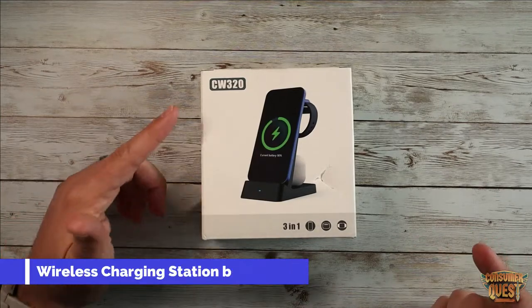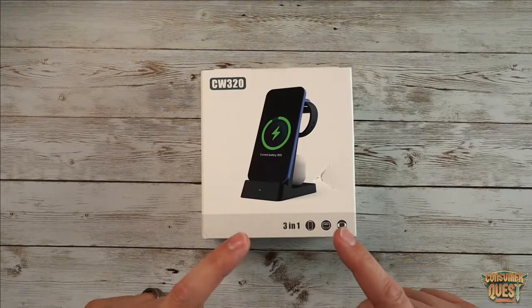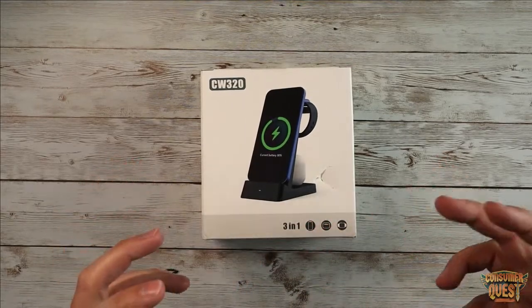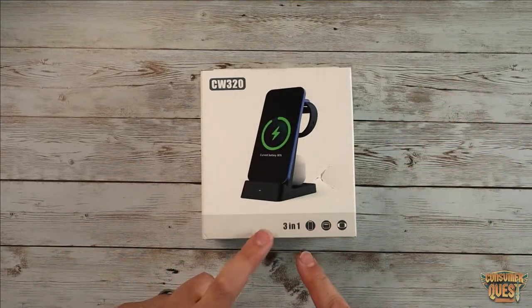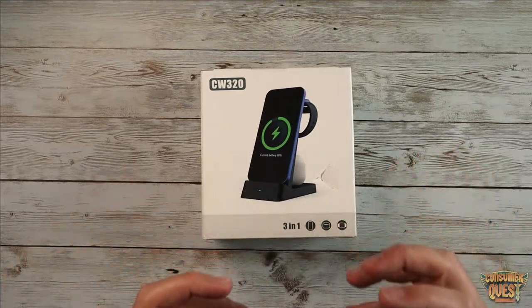What is going on guys? Today we're checking out the CW320 all-in-one — it's a three-in-one charging kit for your iOS devices. This is going to charge your phone, your earbuds, and your watch, all on one compact charger.